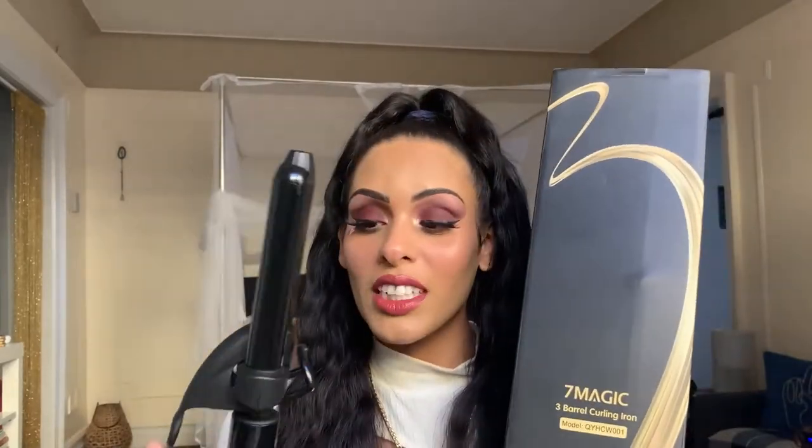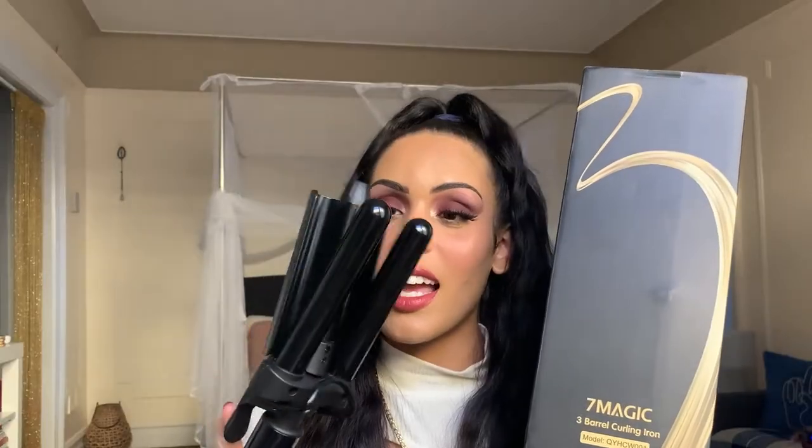Hey beauties, welcome and welcome back, it's your girl Midnight Moon and today we're getting into a hair review slash tutorial. Today we're going to be talking about the Seven Magic three barrel curling iron, which I'm super excited to use because I haven't had a three barrel one yet. I have had a two barrel, and not by Seven Magic.